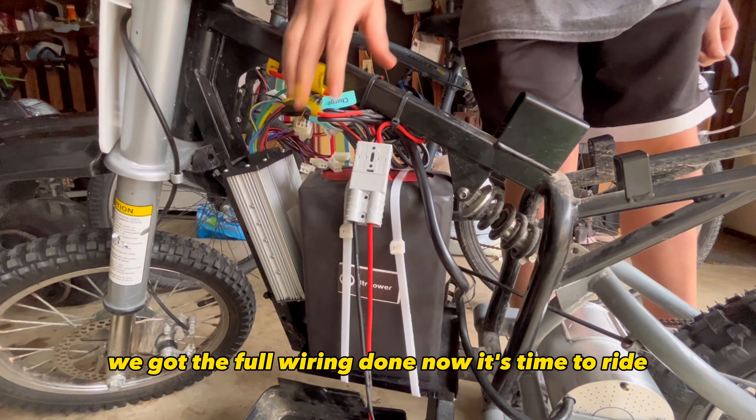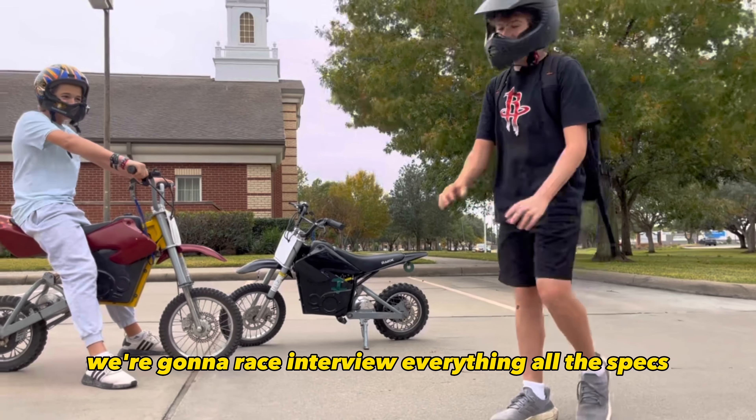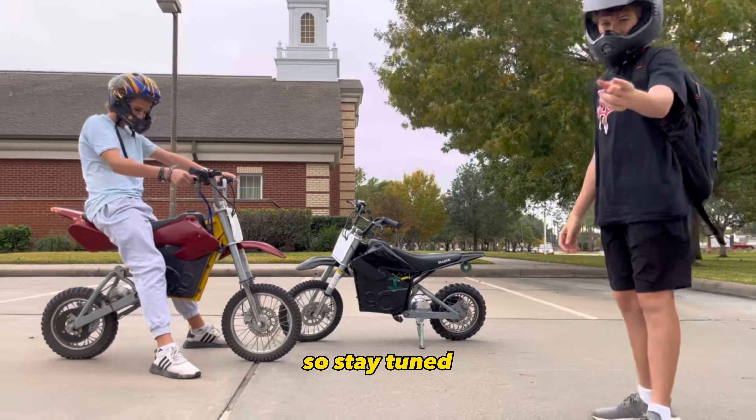We just finished the MX build — it's a 48 volt 30 amp upgrade. It'll take you around 40 miles an hour. We got the specs, we got the motor and battery in the little lobby compartment — everything checks out. We got Joseph on the other upgraded MX and we're going to be track racing. We're going to race and review everything, all the strikes, so stay tuned.